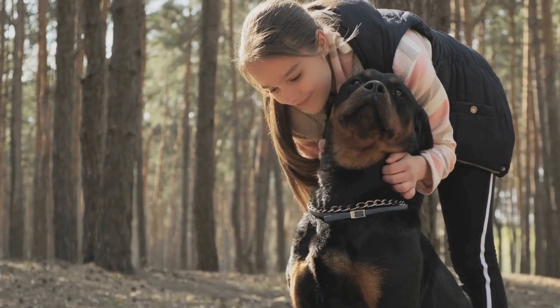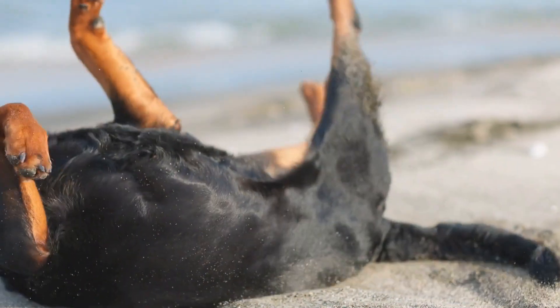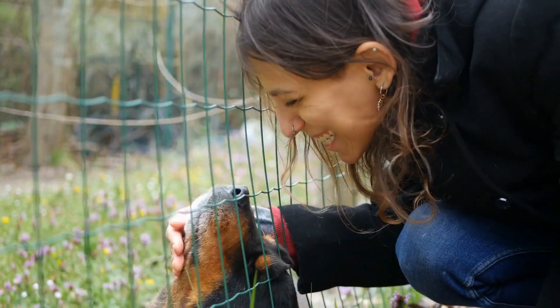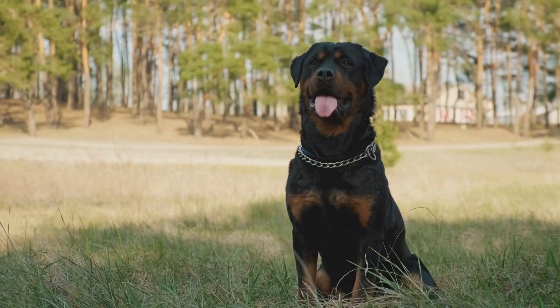Rope Toy: one of the simplest and most popular DIY toys for Rottweilers is the Rope Toy. All you need is a piece of thick rope and a pair of scissors. Cut the rope into desired lengths and tie knots at each end. You can also tie multiple pieces of rope together to make it more challenging for your Rottweiler to chew through. This toy will keep your dog entertained for hours and also help with their dental health.